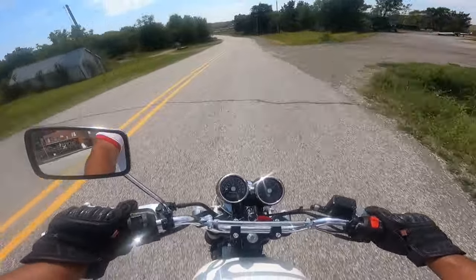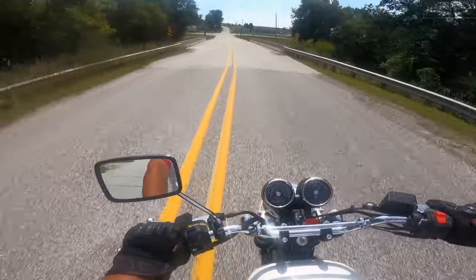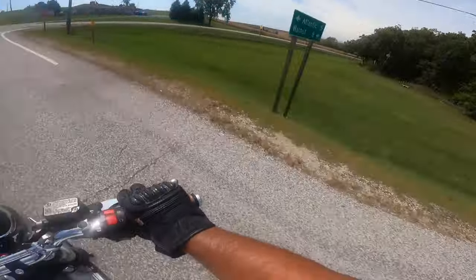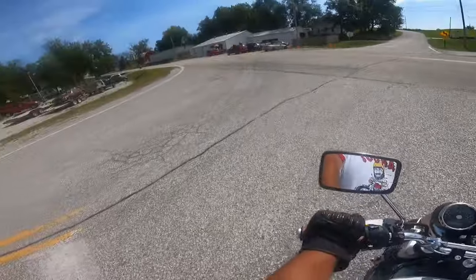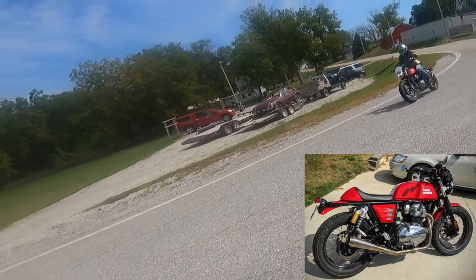What a hot rod. I love it. What a bark she has. What do we got here? Beautiful. Nice, very nice.